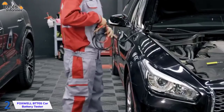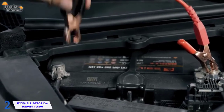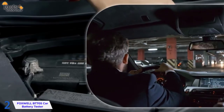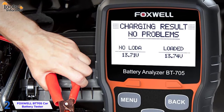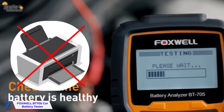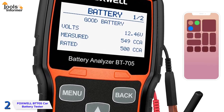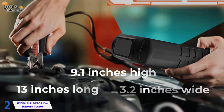The rubber-coated leads on this battery analyzer are 7.8 feet long and should protect against wear and corrosion. These leads end in alligator clips with gold paint. The cable's length allows you to move around the vehicle while inspecting the cranking and charging systems. Without switching screens, five lines of data allow you to see all of the battery status information at once. While there is no built-in printer, it does have Bluetooth capabilities, so information can be sent to a Bluetooth device for printing or digital storage. It's 13 inches long by 3.2 inches wide by 9.1 inches high.